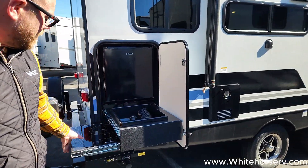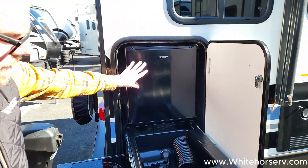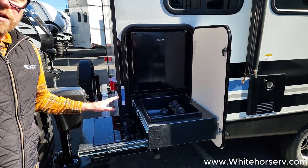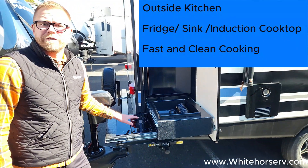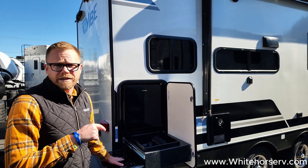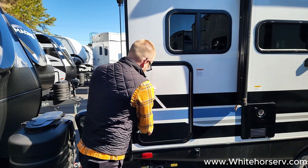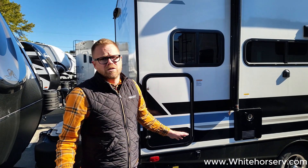Just about all of our Vibes do come with an outside kitchen. Some of the great benefits are the extra fridge space that you get. You get a sink with a pressurized sprayer that connects to your fresh water. It also has an induction cooktop — induction cooktops are really awesome. They're efficient, a clean way of cooking, and they cook extremely fast. Just make sure the pan you're using is magnetic. And then it all tucks away nice and neat into an area of the inside of the unit that's not eating up any of your storage.